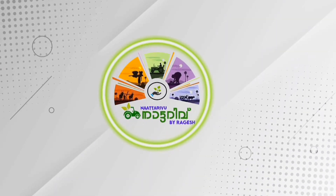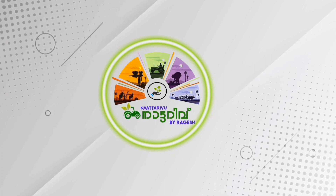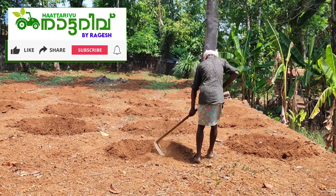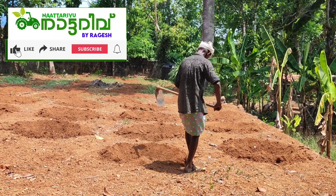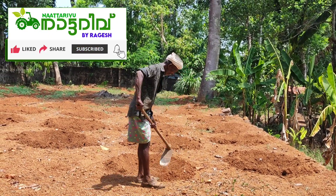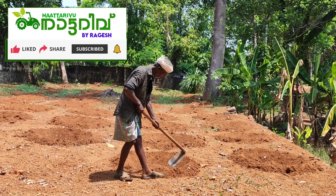Hi friends, welcome to Natrami. In this video, today I am going to show you how to cook the chak. You have to cook the chak? Did you cook the chak? No chak — it's not going to stink.